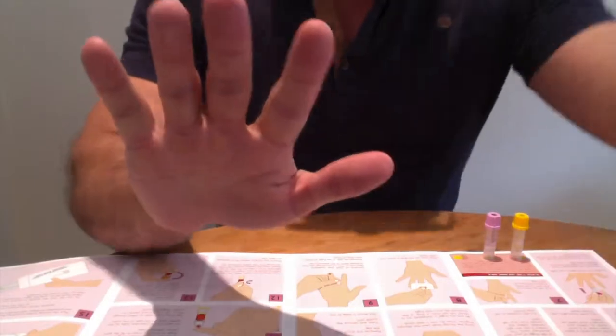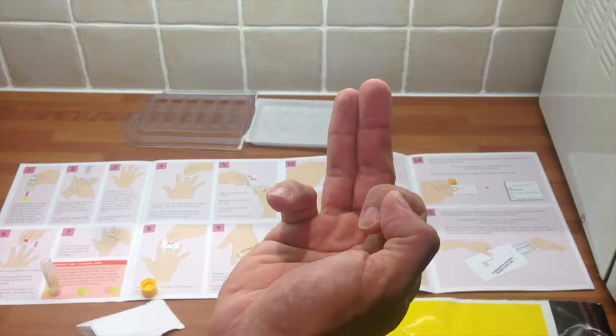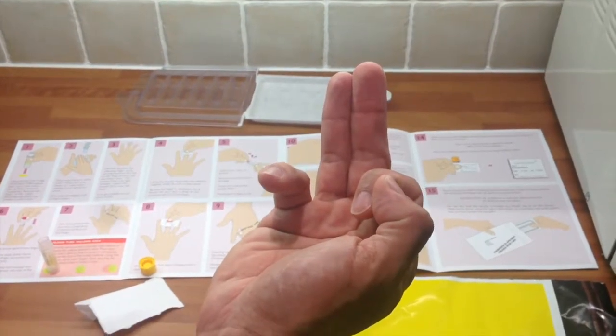You want to identify the best location on your fingers. I'm right-handed so I'm going to use my left hand. It's usually the third and fourth finger that are best.